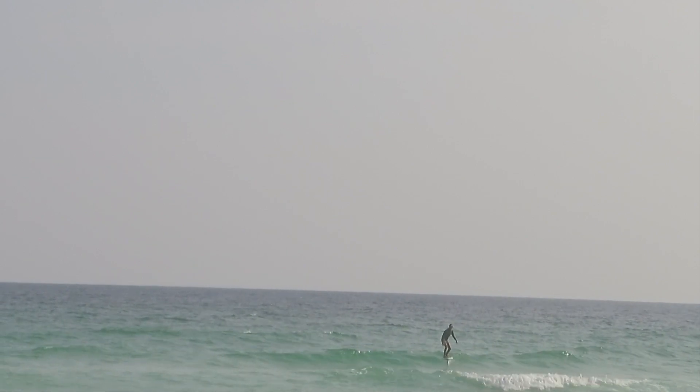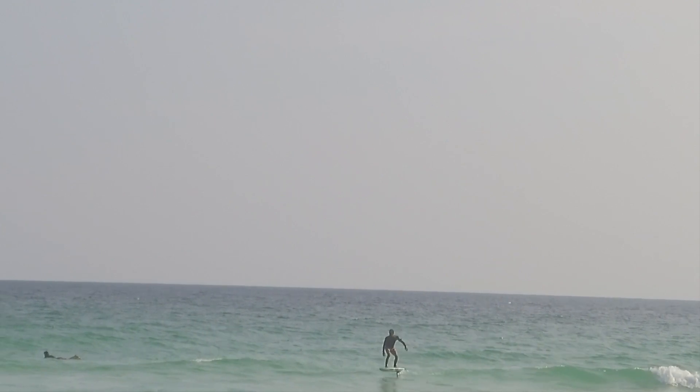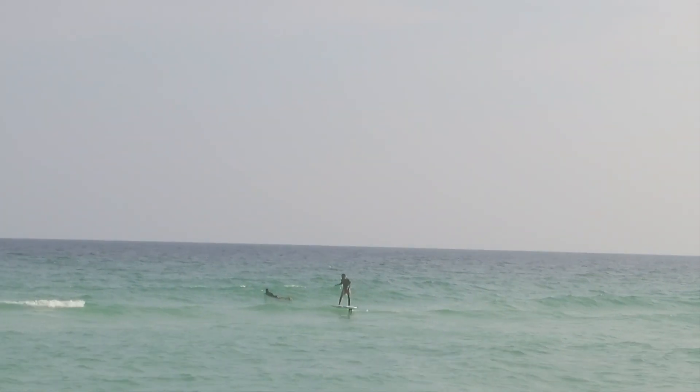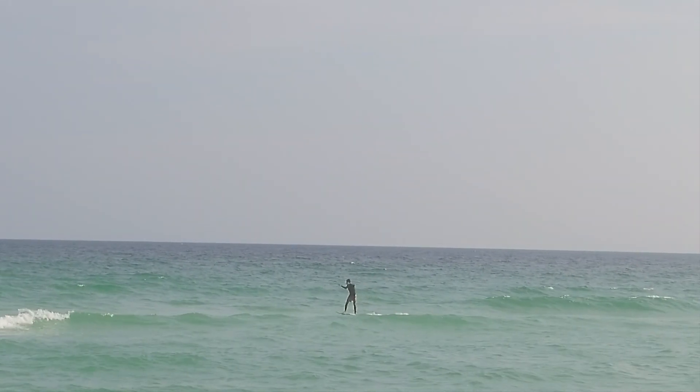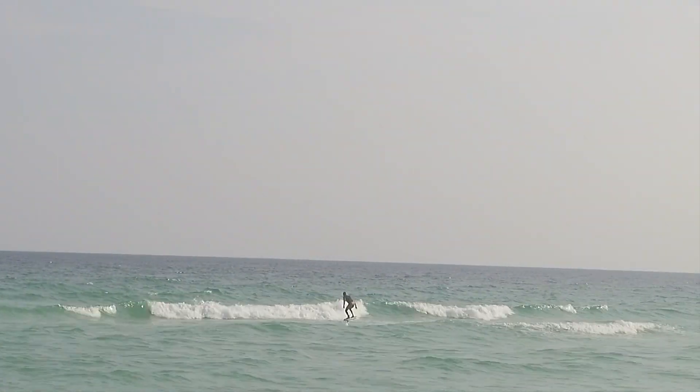Here's just a nice little glide clip. You can see the 140 just gliding upwind, up stream. It still just glides away. Pretty impressive how it just goes.